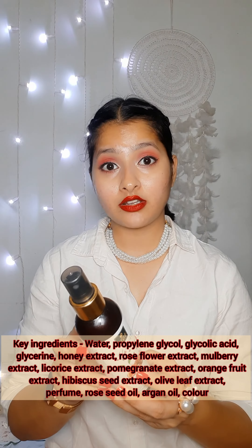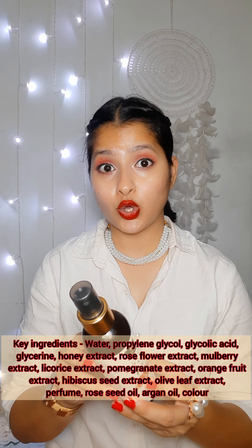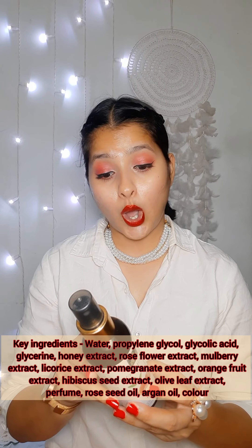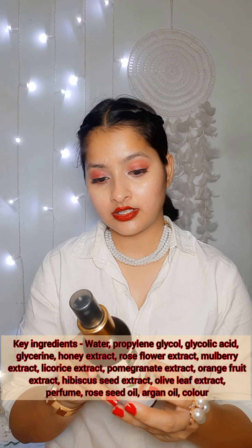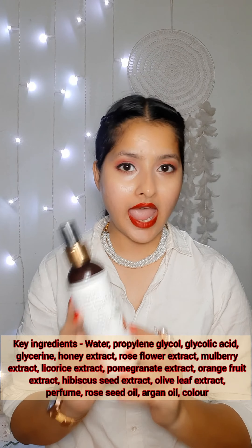The pomegranate toner contains water, propylene glycol, glycerin, glycolic acid, honey extract, rose water, mulberry extract, licorice extract, pomegranate extract, orange fruit extract, hibiscus seed extract, olive leaf extract, perfume, rose seed oil, argan oil, and color.